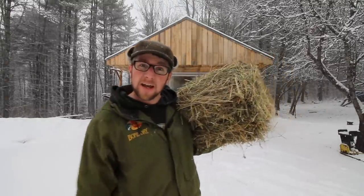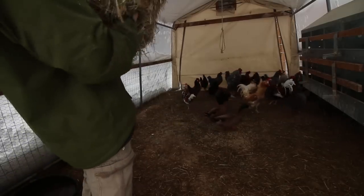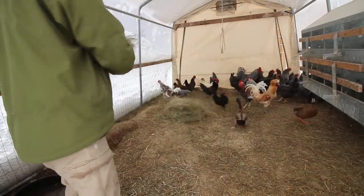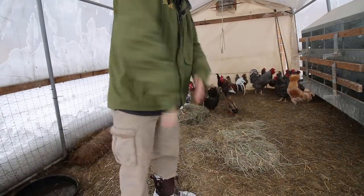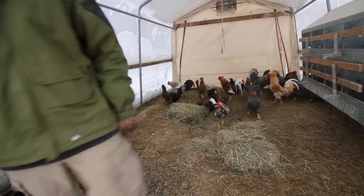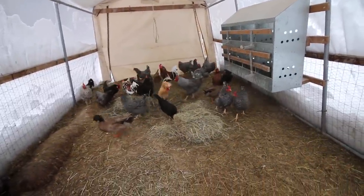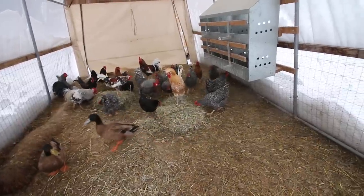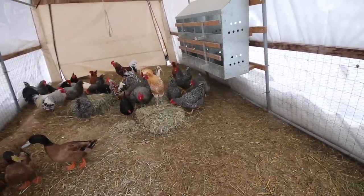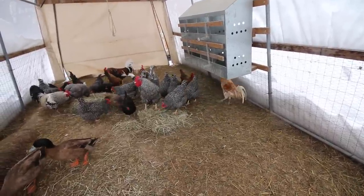We never gave the chickens any hay yesterday, so let's go do that. Good morning, Mr. Beggs. Mr. Andy playing king of the hay bale — oh, Mr. Beggs took it over. Goodness.